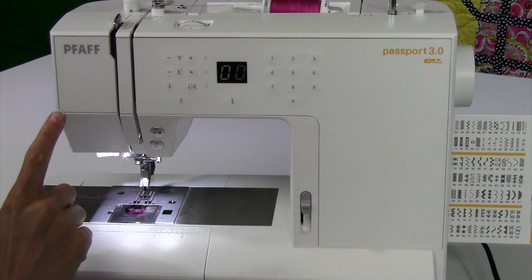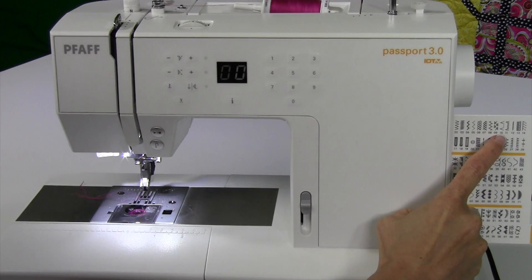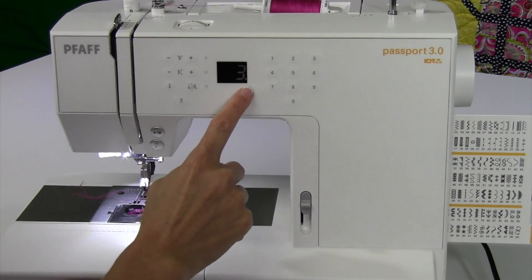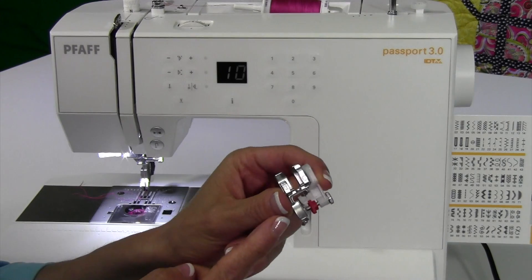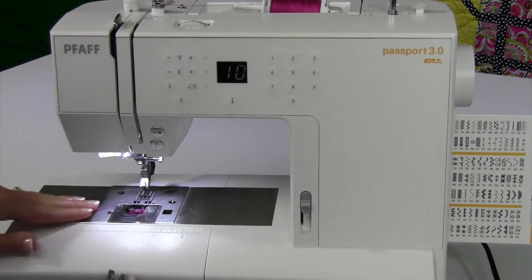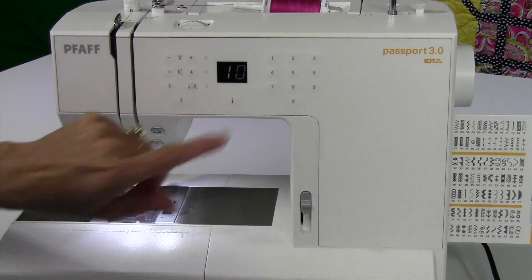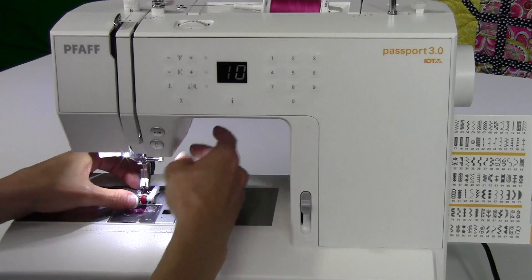Let's do a blind hem on the Pfaff Passport 3.0. The blind hem stitch is stitch number 10. When I select the eye button, I can see that it says foot number 3, which is the blind hem foot — it has the little red marker and the adjustable guide. It also says to make sure my dual feed is engaged, indicated by the little dot sitting next to the 3 when I press the information button. I'm going to go ahead and attach this.